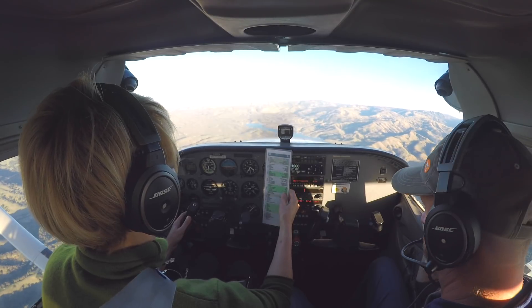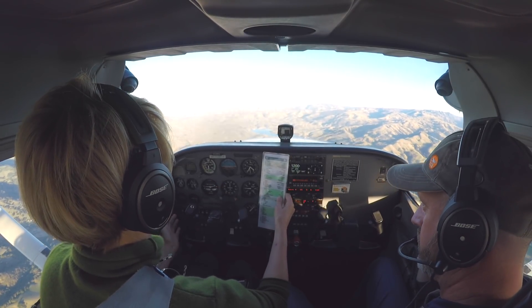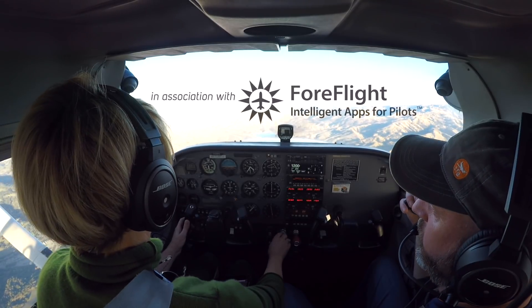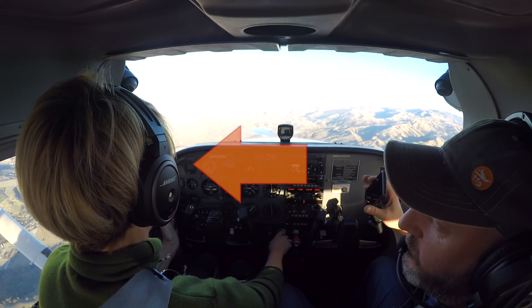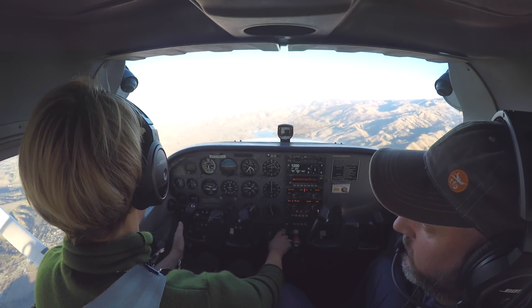Today is another IFR skill building day with Anita. She's new to instrument flying and just transitioning from the en route environment and navigating airways to the approach environment. Today we're working on 500 foot per minute descents at 90 knots, a critical skill for flying a glide slope or glide path. She's wearing foggles, which means she can't see out the window, and we've just arrived at the practice area.